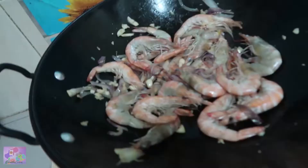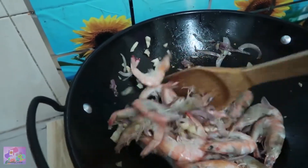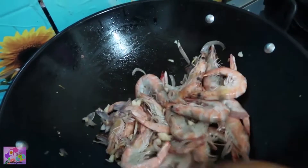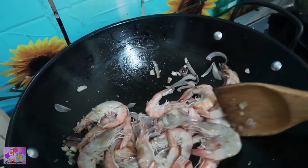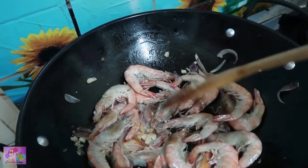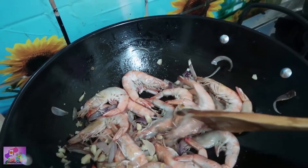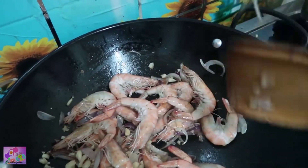We wait until the shrimp turns pink as well. Usually for the shrimp it's very fast to cook — if you overcook the shrimp, the shells are hard to remove. I think this one is okay, it's half cooked, so we can already add the coconut milk.